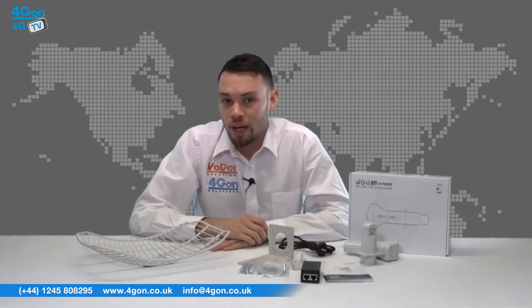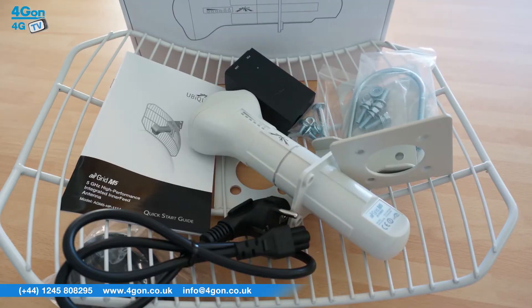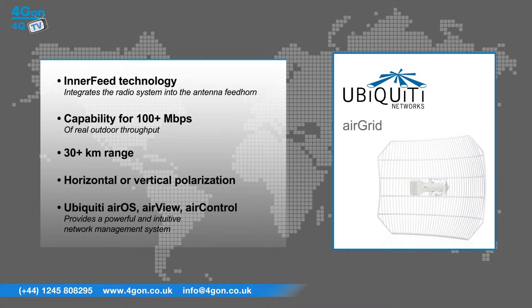The air grid units are lightweight, meaning they are easily mountable. The air grid has features that include inner feed technology that integrates the radio system into the antenna feed horn, capability for 100 plus megabits per second of real outdoor throughput, a 30 plus kilometre range, horizontal or vertical polarisation, and Ubiquiti's airOS, air view and air control software, providing a powerful and intuitive network management system.